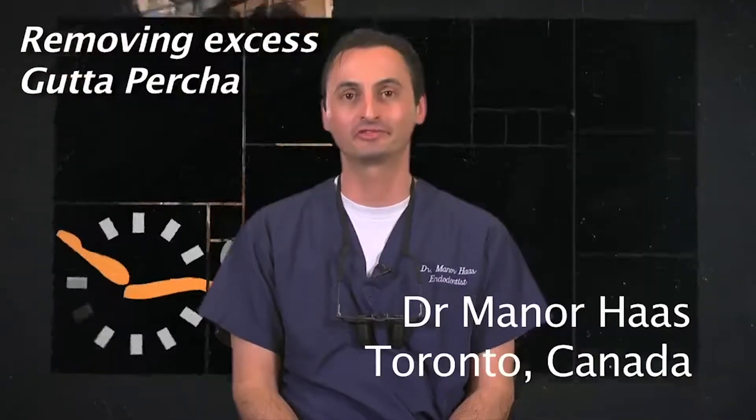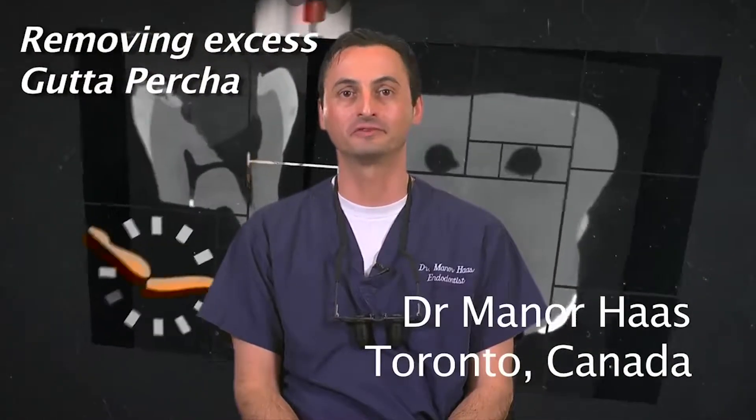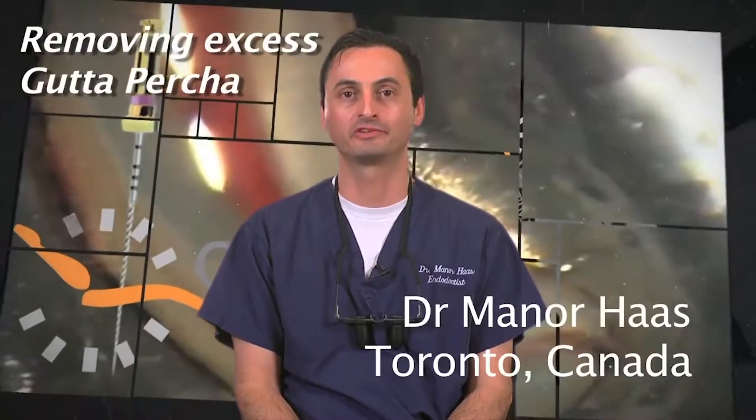Hello, I'm Dr. Menor Haas. I'm a certified endodontist from Toronto, Canada. In this segment, I would like to review the removal of excess gutta core material in the pulp chamber.